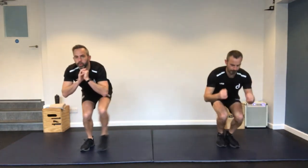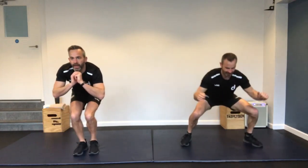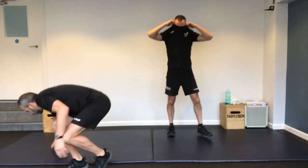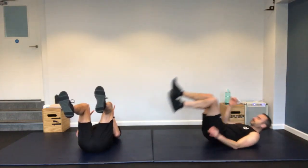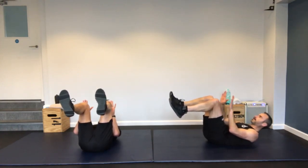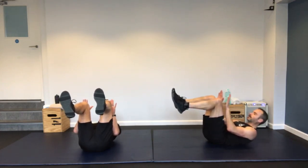Stand up — in-out squats. Stay down low, out, and back to the middle. I'm going to do the single leg version. Single leg out, back into the middle, staying low — you don't come up in between. Just 25 second bursts of exercise — you can really put the work in.